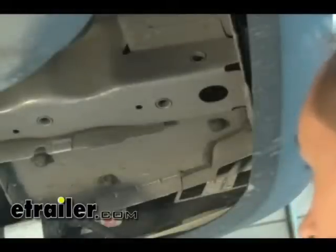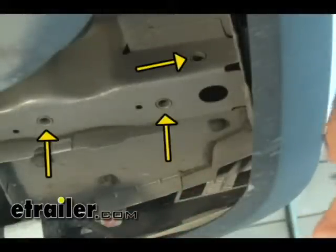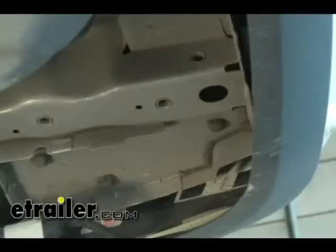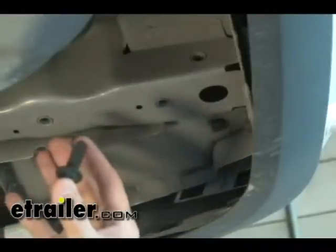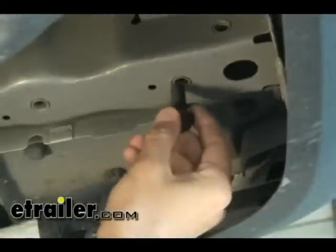Over on the passenger side, there are three holes — two at the bottom and one on the side of the frame. These are weld nuts, but there are no existing threads in them yet. We're going to be using 12 millimeter form threading bolts. Thread them into the weld nuts and they actually form the threads for you.